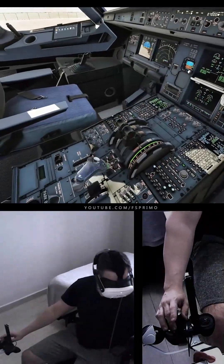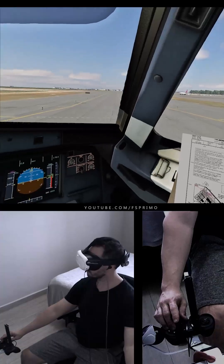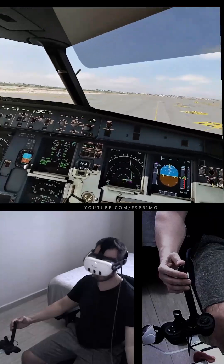After Start Checklist: Anti-Ice Off, Checked. Pitch Trim 28.3, Checked. Rudder Trim Neutral. After Start Checklist Complete. Flight Controls Checked.